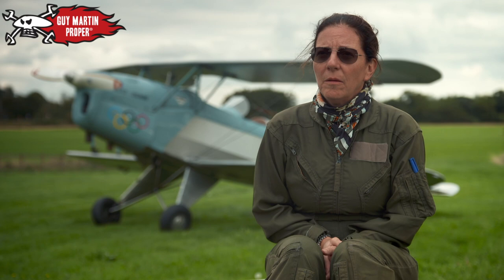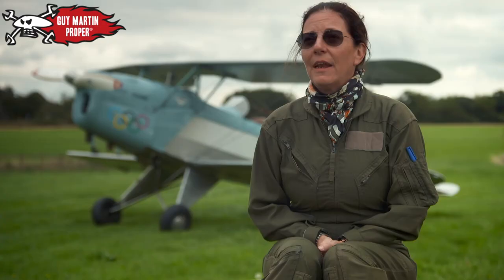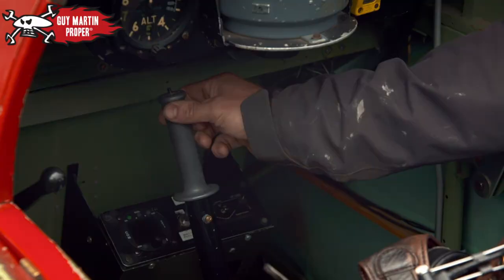I've flown the Hurricane, Spitfire, Mustang — about 200 different types. And I love instructing.